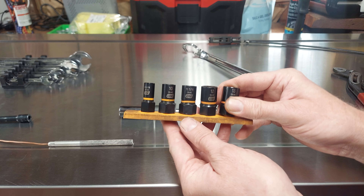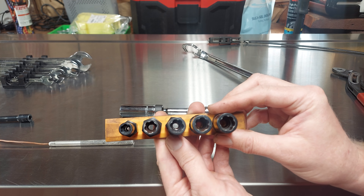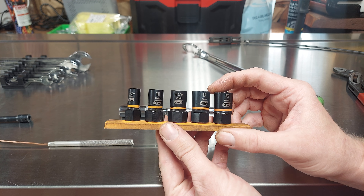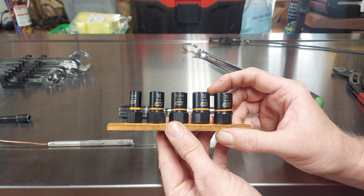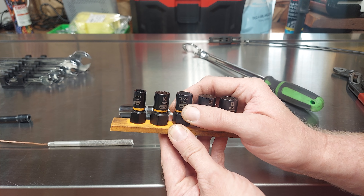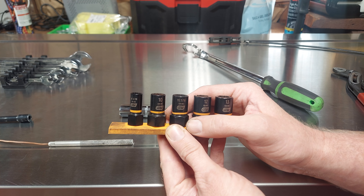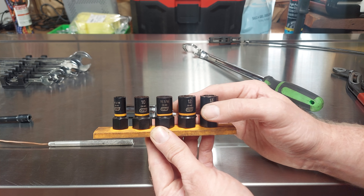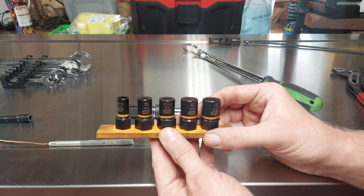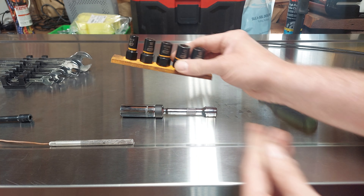Also from GearWrench — and these are sold under a bunch of different brands — are these bolt extractors. These work great. The best way to use these is to heat up the bolt or nut, then tap these on with a hammer, loosen them with a ratchet first until they crack free, and then you can put your impact on them. Basically every time I go to use these they're able to get the bolt or nut out, no problem.